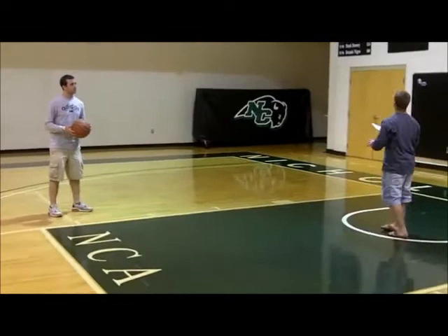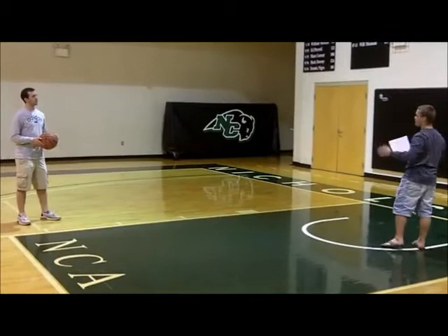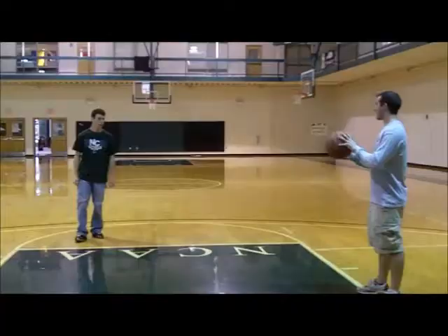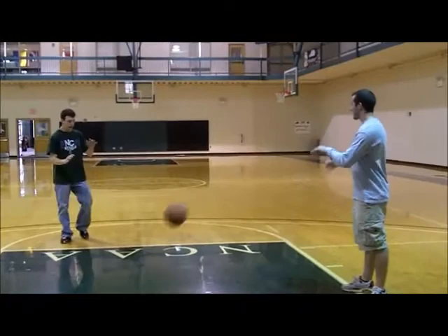So those are my seven steps. Do you have any questions? All set. Alright, well then let's see it. Jack!